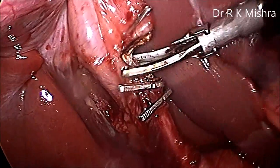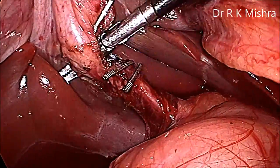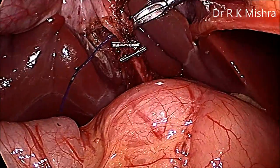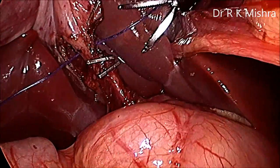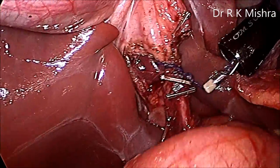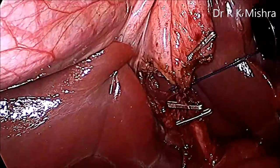For the cystic duct, the choice is yours; here we have chosen an extracorporeal knot. You go from behind and then tie it. We will use Misra's knot — an extracorporeal knot has the advantage that there will be no clip stone; the delayed complication of cystic duct clip stone can be avoided, especially in pediatric cases. This is Misra's knot; the configuration is one-one-one-one-one. The cystic duct is nicely ligated and then cut with scissors.